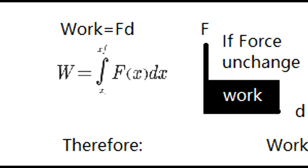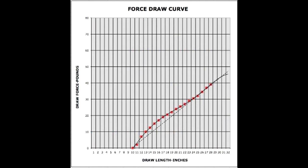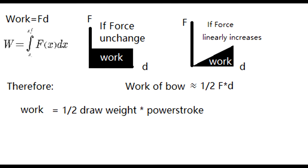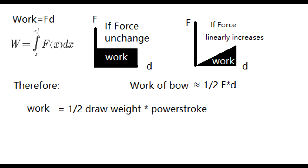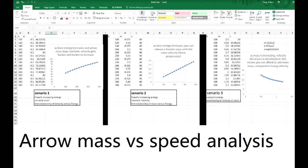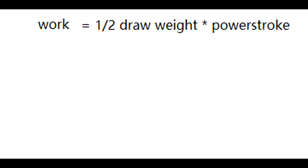Basically, work equals F times d. If the force is unchanged, the work done is actually similar to a triangle — in real life there's a curve to it, but for simplicity we'll use a triangle. So work equals half of the draw weight multiplied by the power stroke. This does not factor in the arrow at all — it's just the amount of work transferred to kinetic energy. Power stroke is basically your draw length minus the brace height. That's enough physics for today.